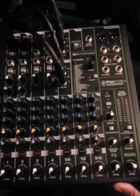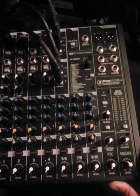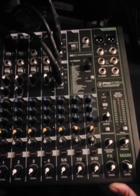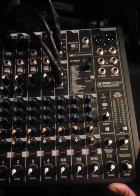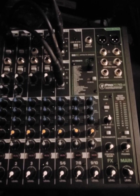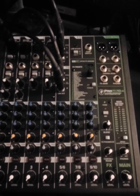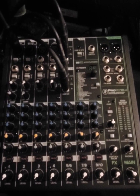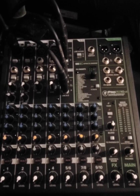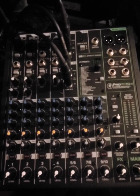But when you begin using multiple devices and instruments and you need more channels available, you have to expand — you have to grow with your craft and begin to upgrade your equipment. I highly recommend this board. It's a wonderful mixer and it's also an interface, so you don't have to have a separate interface along with this mixer. This mixer is a mixer and an interface all in one, and it's powerful.